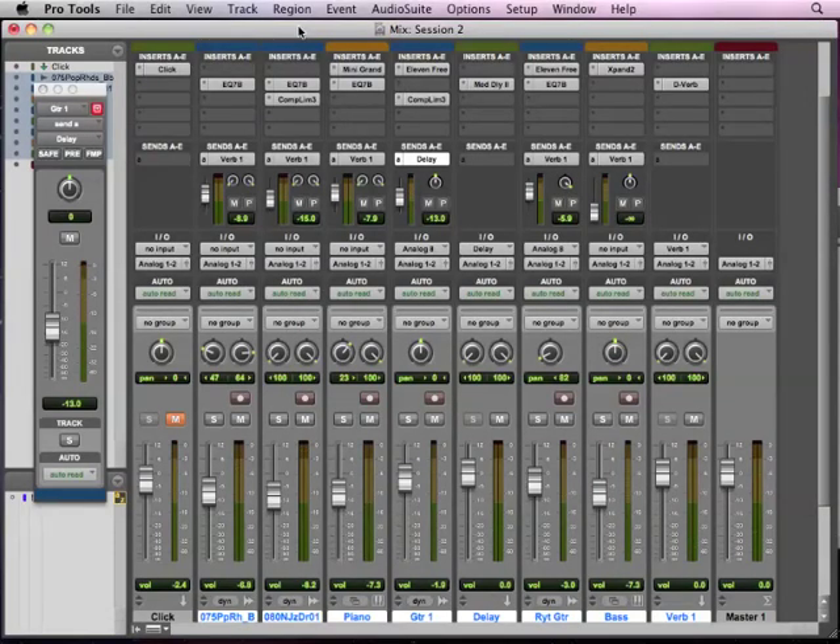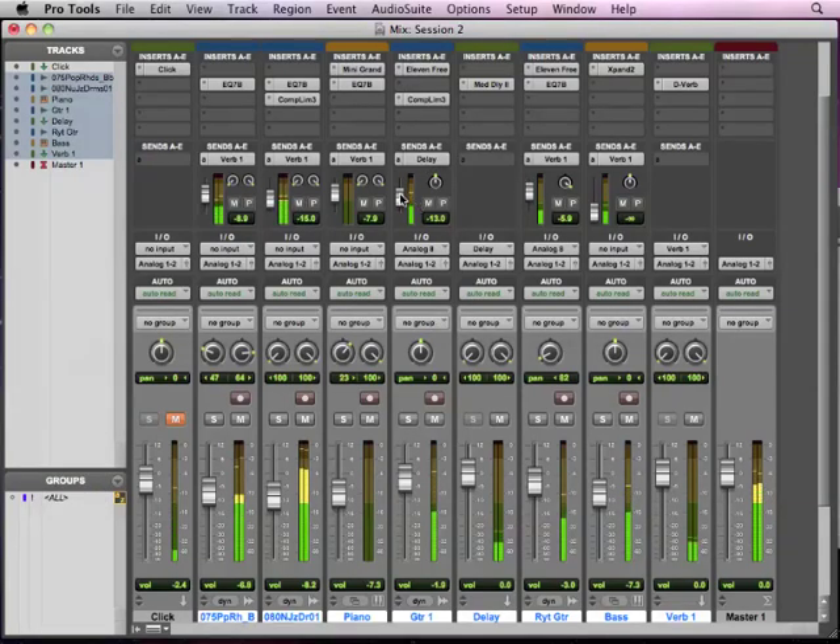Okay, so now we're going to finish up our mix and then go along in the process of mixing it down, doing a little mastering, and getting it ready to put into iTunes or on a CD or whatever. So what we need to do is just kind of tweak our mix a little bit, make sure it sounds good — a little too much delay there. Make sure our levels look good, maybe the piano needs to come down a little bit.